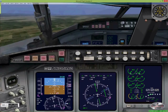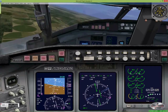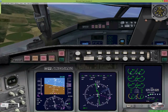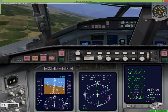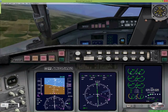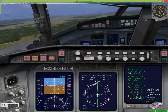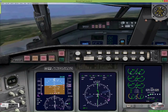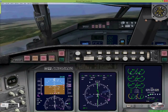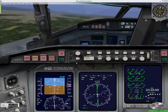Here we'll see that the needle starts to move, and we can gradually start to turn to intercept the needle, flying into the fixed portion and letting the split portion settle nicely right in the center. At this point we'll fly outbound for about four and a half miles. Most procedure turns like this have a limit of 10 miles from the initial approach fix. If you fly for about four and a half miles, slower aircraft could go five or five and a half miles before making the turn.